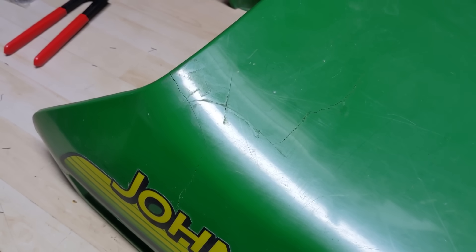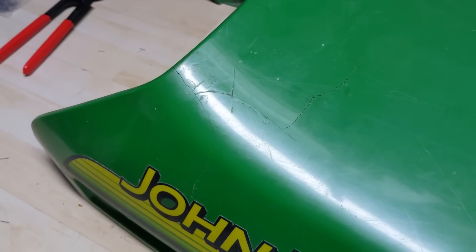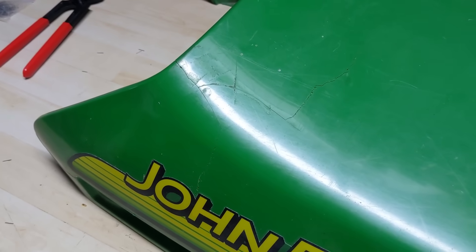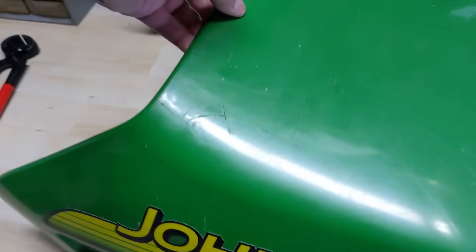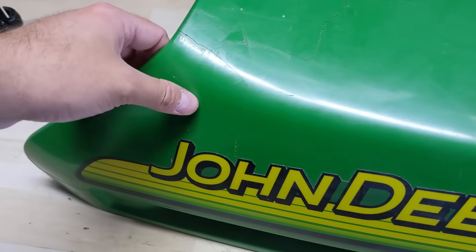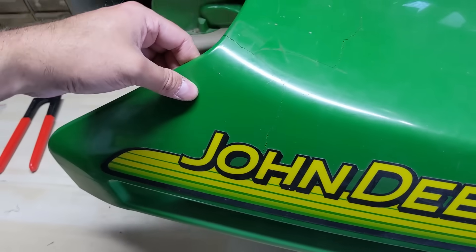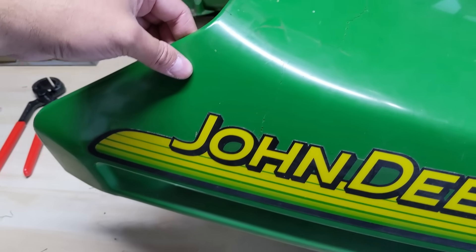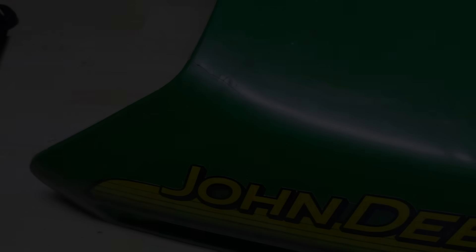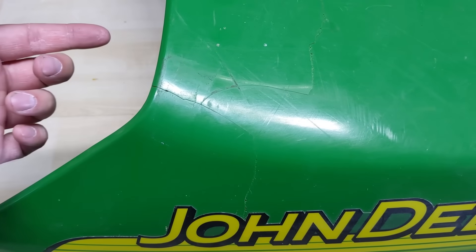I flipped the hood over and peeled the tape off. You can still see the crack — this isn't a coating, we're just increasing the structural integrity. Now I can lift up on that thing — 100% secure. I could lift up over here, which before would have probably ripped off the whole corner as that crack spread. You can see me lifting the whole weight of the hood up by that corner.